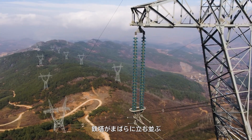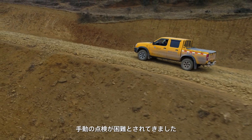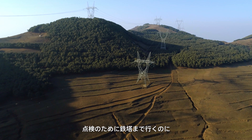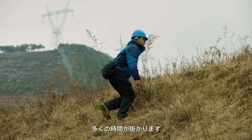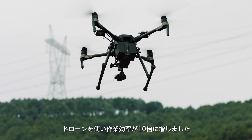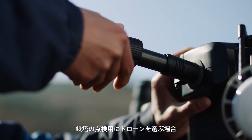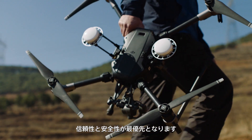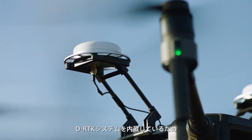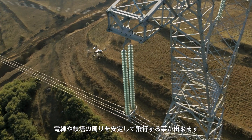Jagged mountainous terrain and abundant hydroelectric power in China's Yunnan province makes powerline networks hard to inspect manually. Reliability and security are the first things to consider when choosing a drone to carry out electrical inspections. The new Matrice 210 RTK includes a built-in DRTK system to withstand electromagnetic interference and reliably hover around powerlines and pylons.